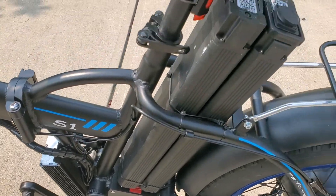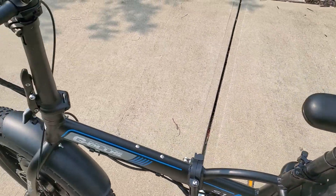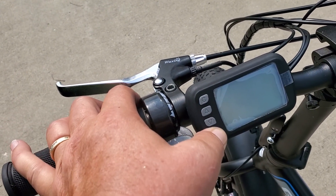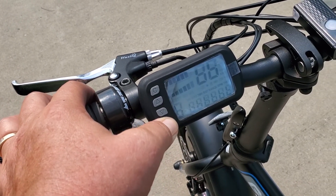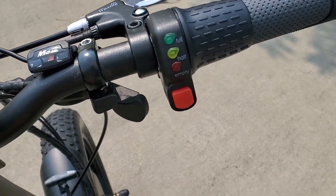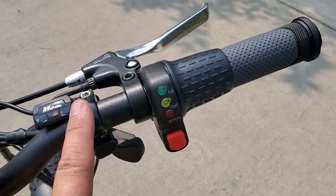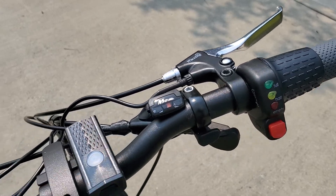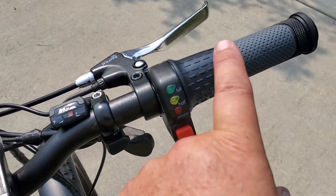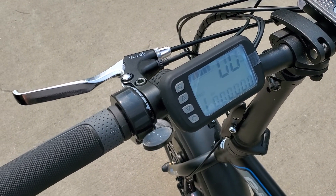It's got folding pedals and a totally adjustable seat. This one also has front and rear headlights. Looking at the display, we have independent displays — a front thumb throttle on the left for the rear motor, and a twist throttle on the right for the front wheel drive. There's your seven-speed, and you can use either or both throttles.